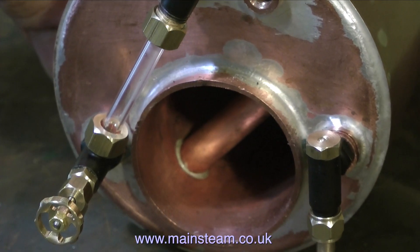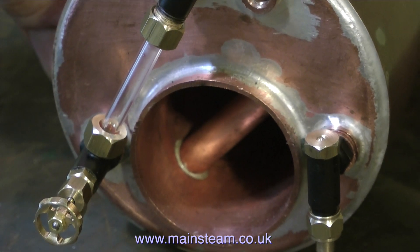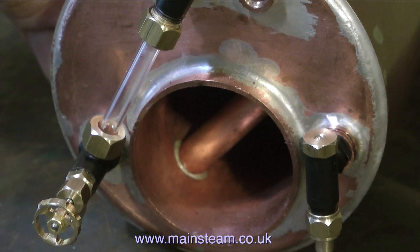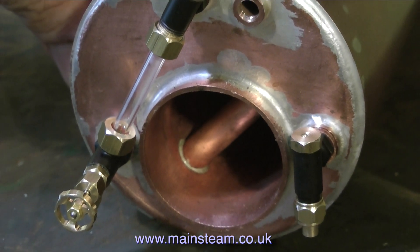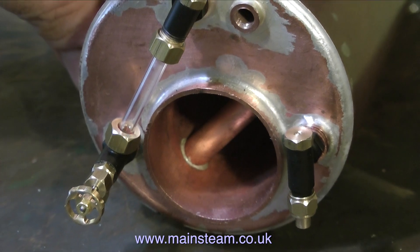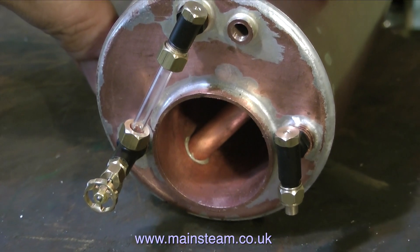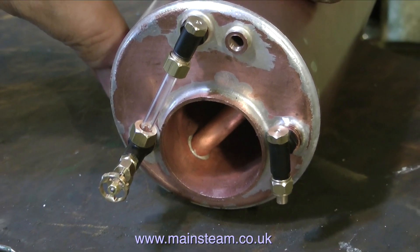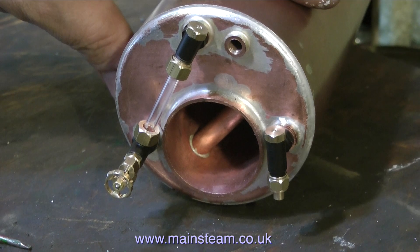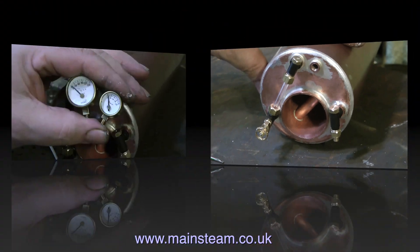A word of caution: never over-tighten the nuts on the water gauge that hold the glass. Live with it loosely for a while. If you put any compressed air or water in the boiler and see any bubbling around these gland nuts, then you can tighten them up a little more. But do not over-tighten these gland nuts, otherwise the glass will crack. You may be lucky and it may not crack on the first steaming, but if these nuts are too tight, the contraction and expansion of the boiler and its water gauge will eventually crack the glass.